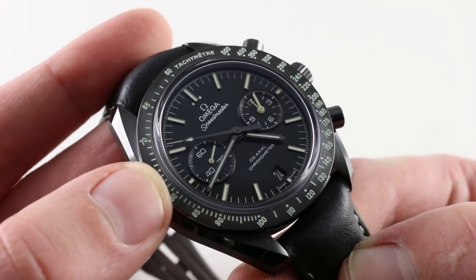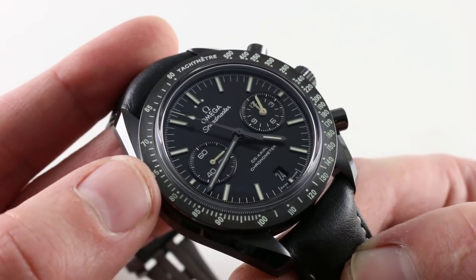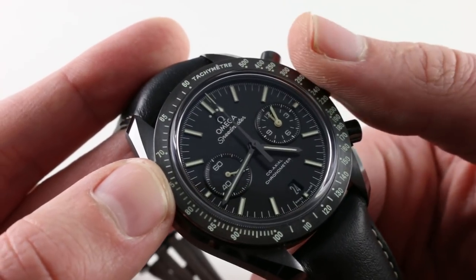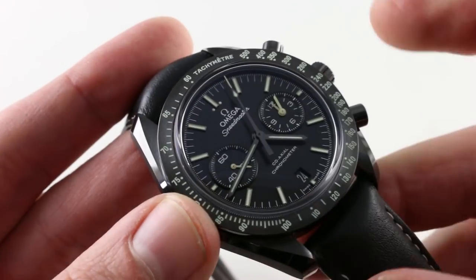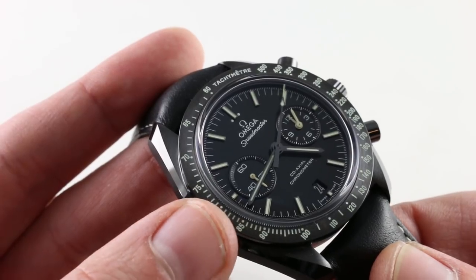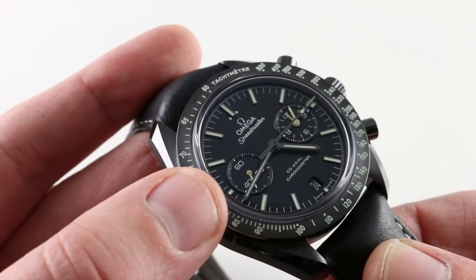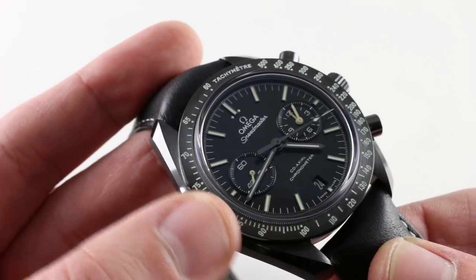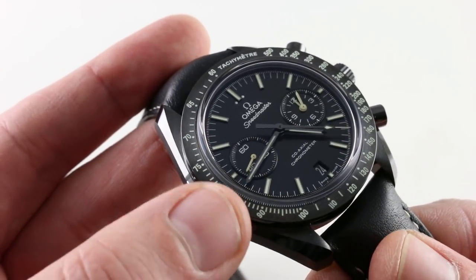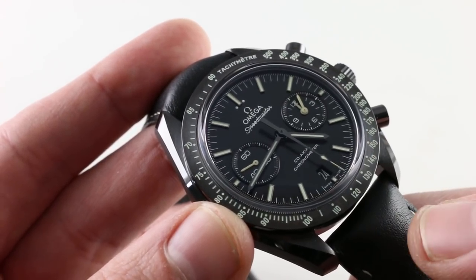The tachymeter scale is still good for judging the speed of an object. The units are not given in kilometers or miles, so as long as you've got your standing distance, you can test the speed of the object using the calibration of the scale and the seconds hand of the chronograph. The dial is still ceramic, but it's a matte black, not the gloss black of the Dark Side of the Moon. It's effectively two-tone, with a soft grayish-green dominating the sub-seconds hands, the printing, and the Luminova. The indices and center hands are blackened, so all you really see is the stripe of luminescence on them, as well as the lightened tip of the chronograph seconds hand.